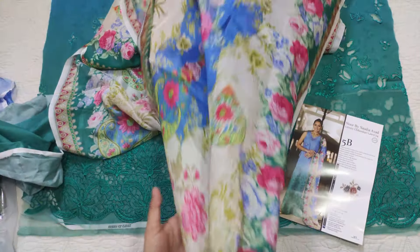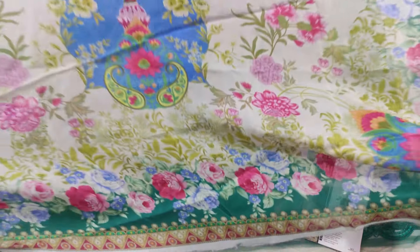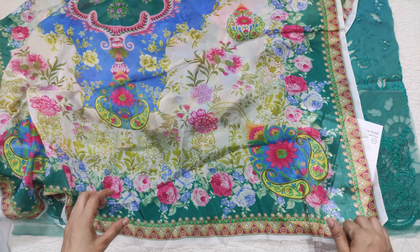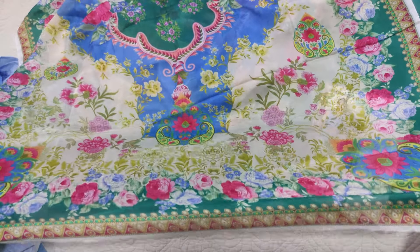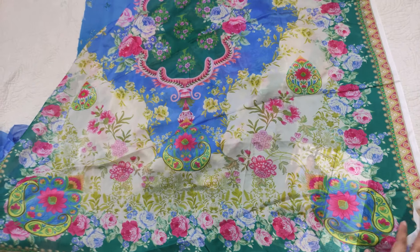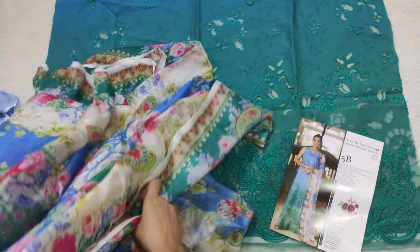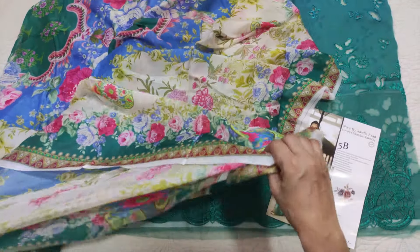Then this is a printed dupatta — the shades are very beautiful. This is a chiffon silk type fabric. It is a little flowy. When the dress is done I will try to explain further. Look at these designer dresses — the corners are not like ordinary ones. These are very big designer pieces and this is the type of fabric used in designer dresses.